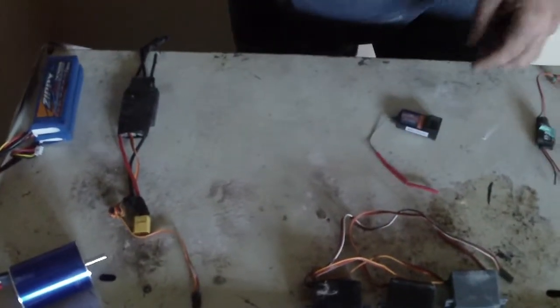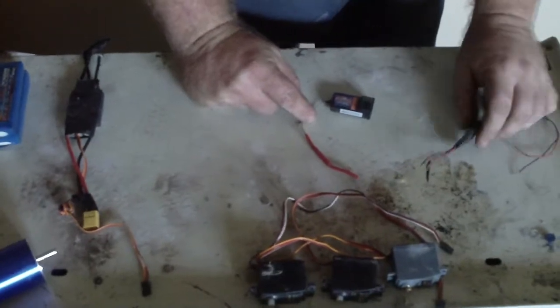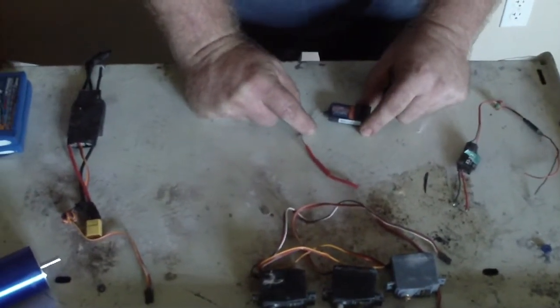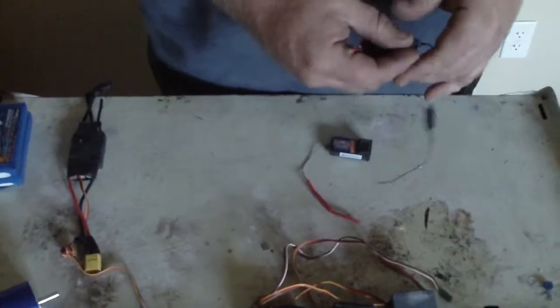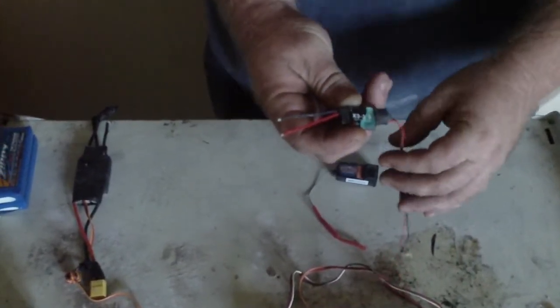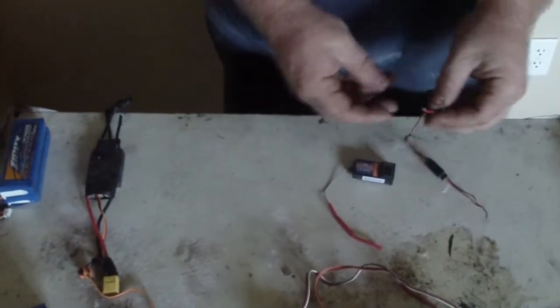We're going to assume we're using a nitro motor with a glow plug. To power it, we're going to use a BEC — this one here is a 3-amp, 3.3-volt BEC. That's the basic function of it.